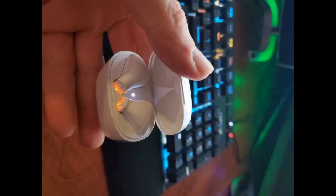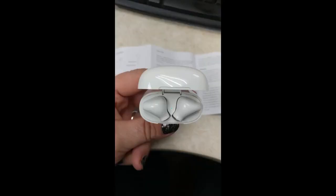Best value for money. Easy to set up by just simply removing the earpiece from the charging cradle and turning on the Bluetooth on your phone. The earphone works on either Android and Apple devices. Once the device is registered to your phone, it reconnects fast on your next use, as compared to my JBL T120 wireless earphones.